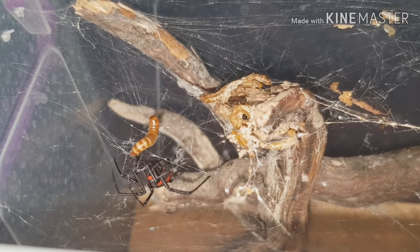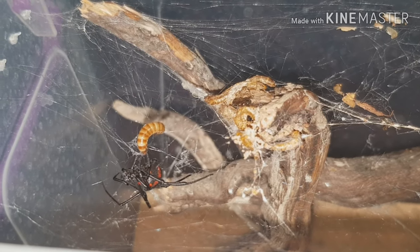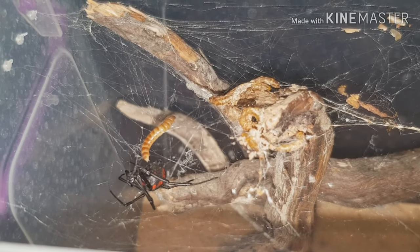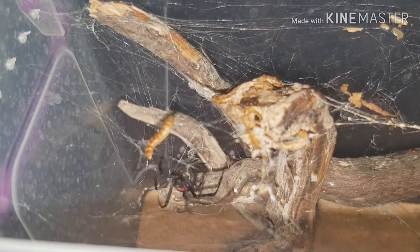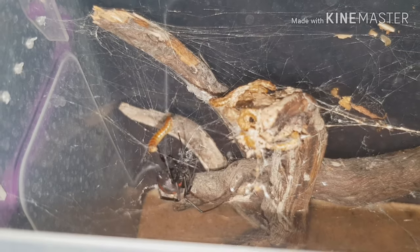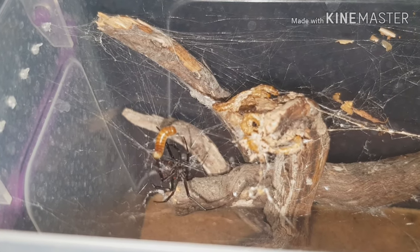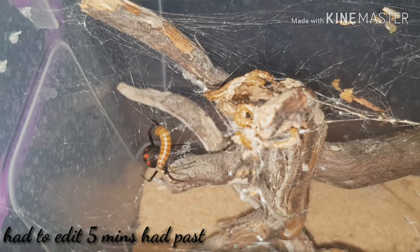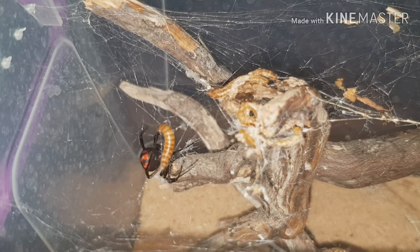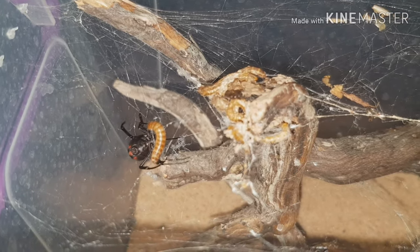If you've watched my previous video on this, she has a web with no set pattern but there are anchor points from the top right down to the bottom. I don't know if that's because a prey item touches the bottom, springs back up into the web and gets stuck, but I've not managed to catch that yet. Let's just see if we can catch her going in for a bite. Still more web — you can actually see her webbing that out. That's amazing — she's webbing up all over it now.